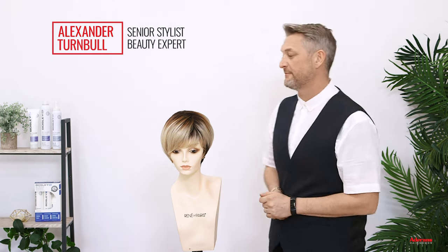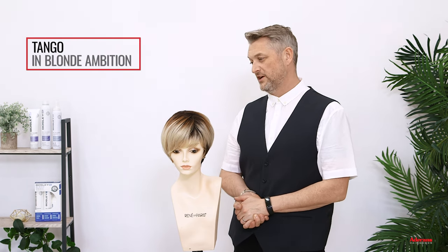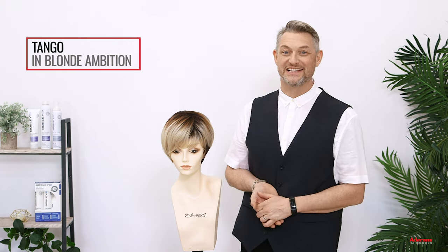Hi, I'm Alexander Turnbull from Rene of Paris and Adirondes. Today I'm going to do some styling with you and I'm going to be styling a wig that I really like. This is Tango in Blonde Ambition. Have you ever had an ambition to be blonde? Well, Tango obviously has and here she is.